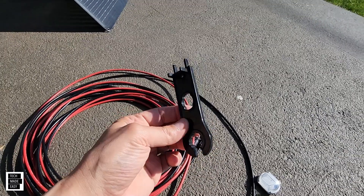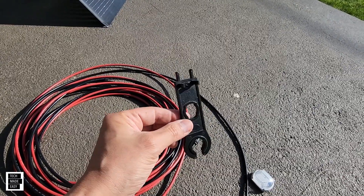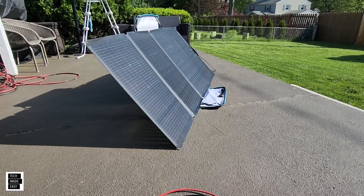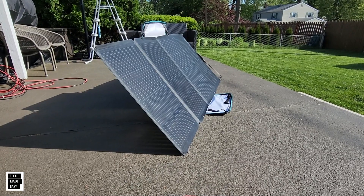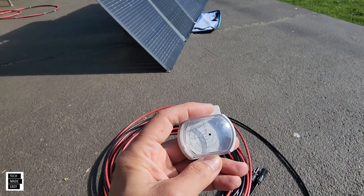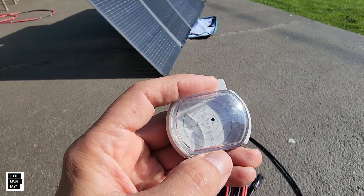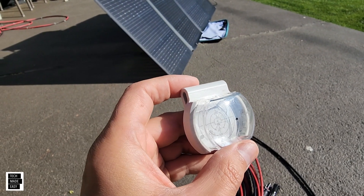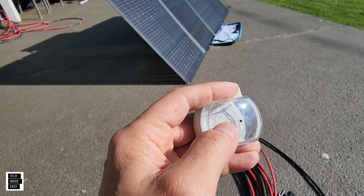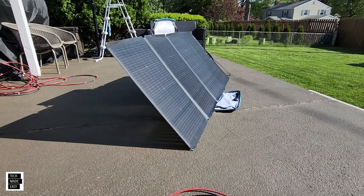This is the MC4 Disconnector Tool — it helps you easily disconnect the solar cables when putting them away. The other accessory we use is an angle finder. When setting up a solar panel, you want to make sure the angle is correct to get the most out of the sun. This little gadget has a dot in the front that creates a shadow, and you want to make sure that shadow gets into the center — that will produce as much power as possible.